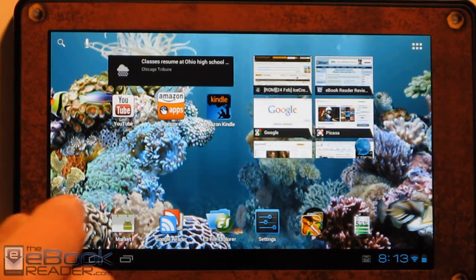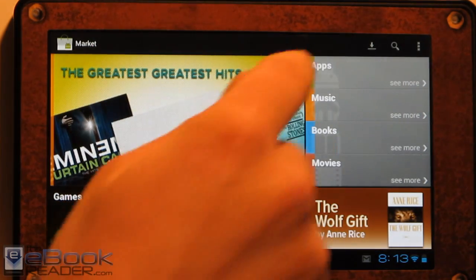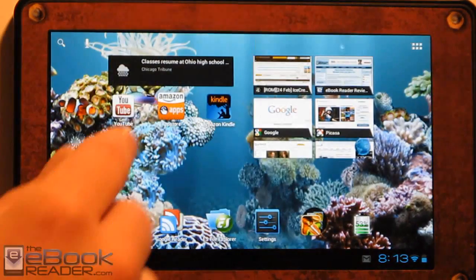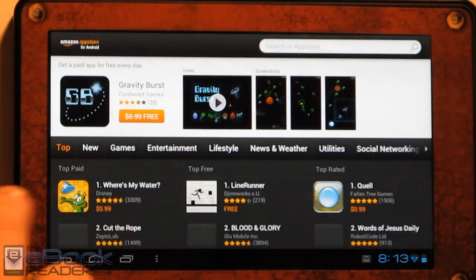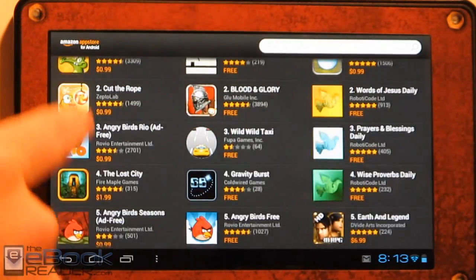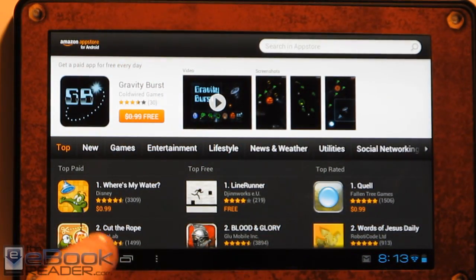You do lose some of the functionality when you go with this route as far as the Kindle apps are concerned, but you gain a whole ton of functionality with the Android Market and the Google apps — you can install all these apps from the Android Market. One thing to mention: the Kindle Fire-specific apps from the Amazon App Store aren't going to work. So if they say Kindle Fire Edition, they're not going to show up when you're using CM9.